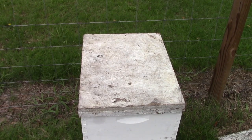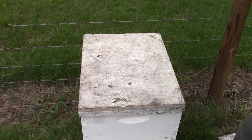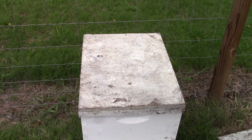Hey everybody, it's Darryl back again. This is the hive that I took out of the floor of the house. We're going to do a little update on it and see how they're doing.